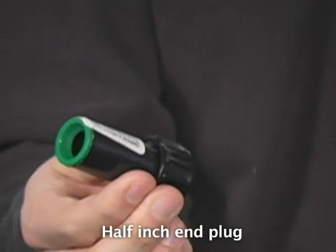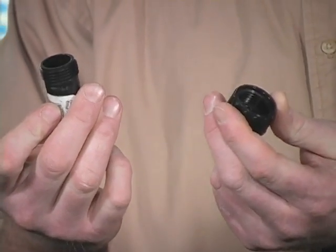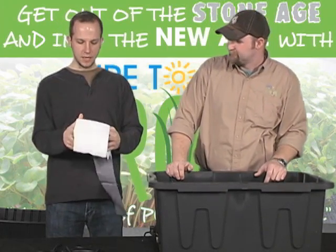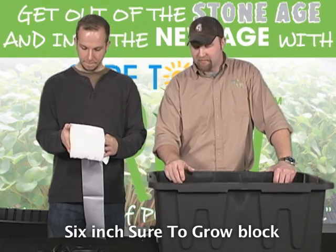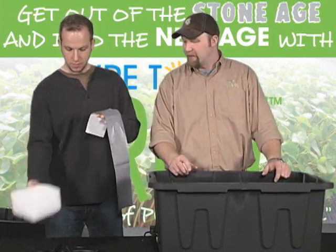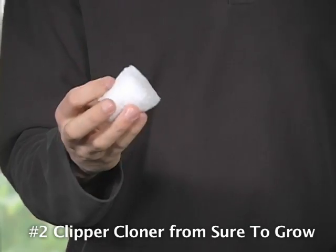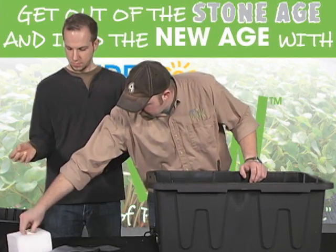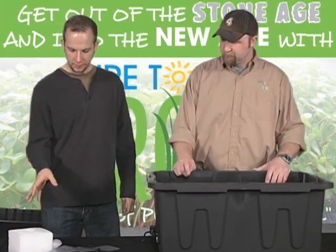This is an end plug for your half inch irrigation line. I like these instead of just crimping the end because you can unscrew it and clean out your line in case you have any plugs, debris, or algae in there. This is the Sure2Grow block — a 6 inch block I like to use on top of our 6 inch or 8 inch slabs in the quantum trays. This is a number two clipper cloner — if you were going to start a clone, you'd start it in here until the roots, then plug it right into the top of the 6 inch block. All the Sure2Grow products can be found at Sure2Grow.com.